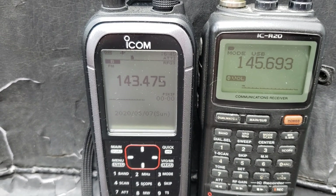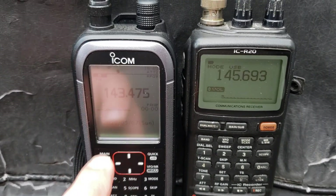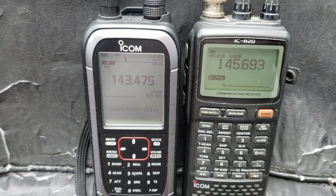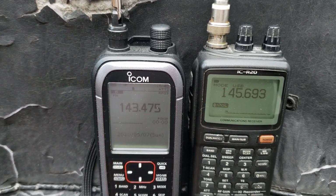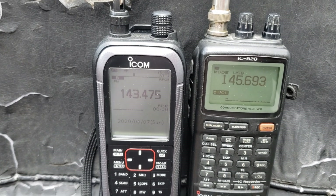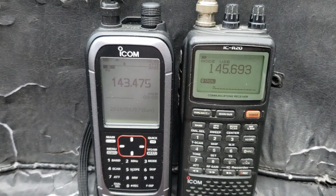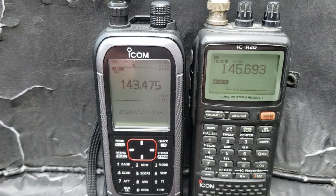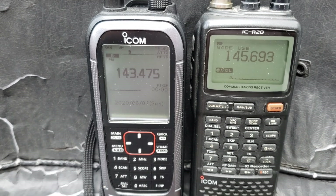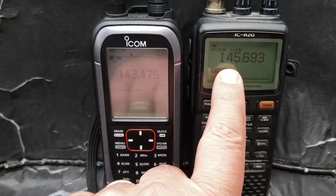Another observation is that although the R30 is not bad on HF, a portable like the XHData D808 beats it. So if you're wondering whether to buy this for HF, you could get an XHData and an MLA-30 and many other goodies for the price of this radio. I don't think the consideration for the ICOM ICR-30 should be based on shortwave listening, as many portable receivers perform better. But for what it does as a wideband receiver, it does it better than the R30 on the HF scale.